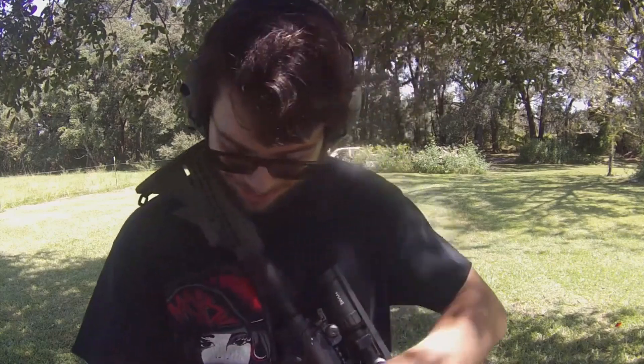Hello there, people of the internet. Man, I'm hungry. I probably should have done lunch before coming out here, but hey, I'm out here now.